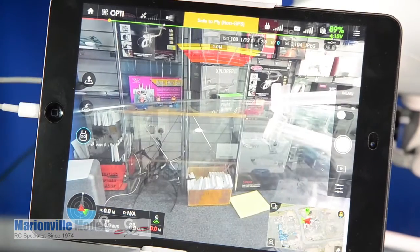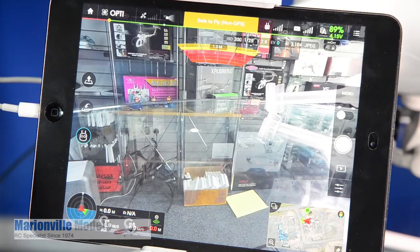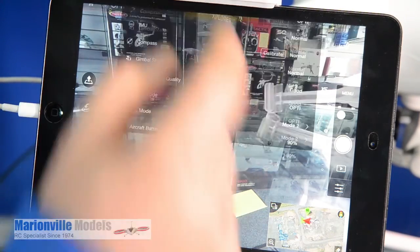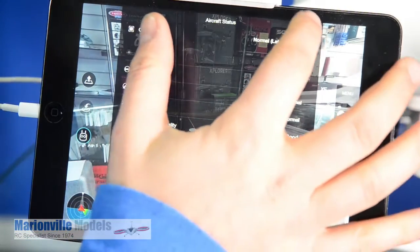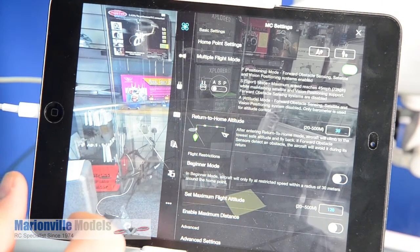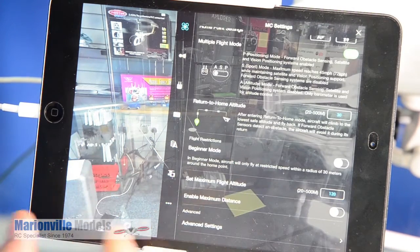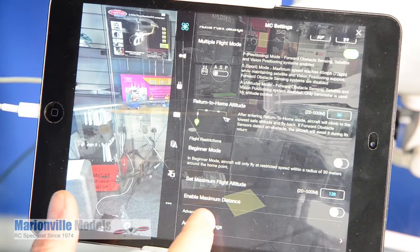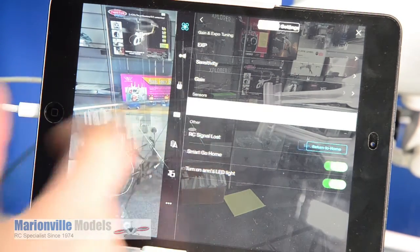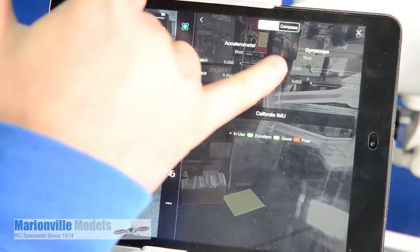That'll be pretty much OK — pretty much you're good to go. But another one worth doing, especially after you've done a firmware update, is an IMU calibration. So we're going to the main menu here, and we go down to Advanced Settings. This menu's slightly different from the Phantom 3. And we go into Sensors, where you have your IMU data.